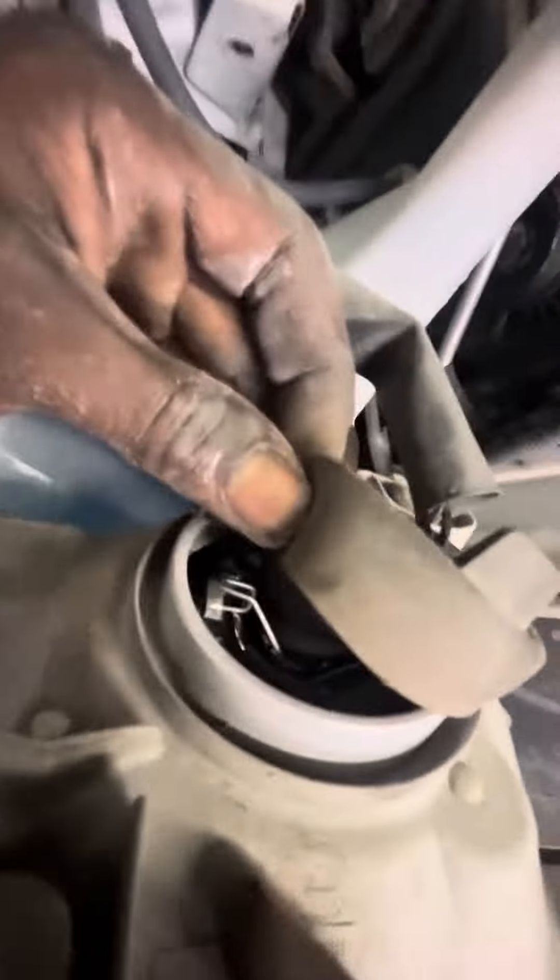Turn it to the left, pull it out. Pull this black part back — it's locked in with a metal bracket like so. Find the end of it, lift up on that tab, and get it out of that loop right there.